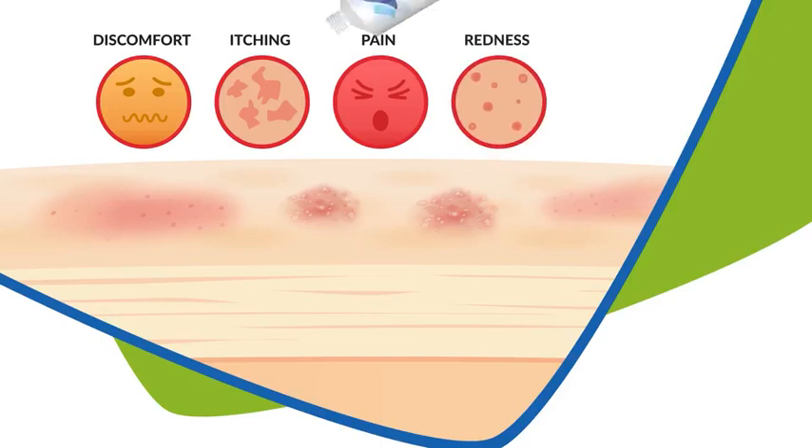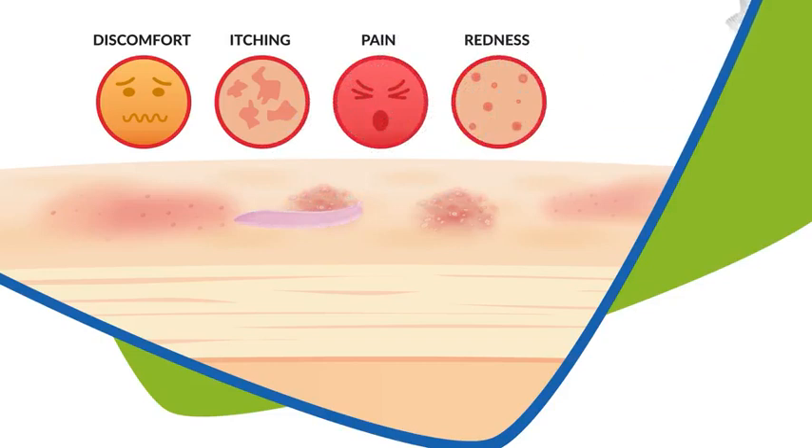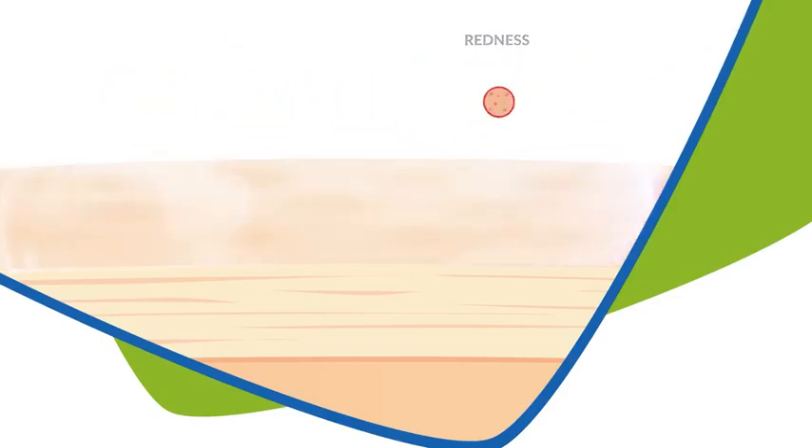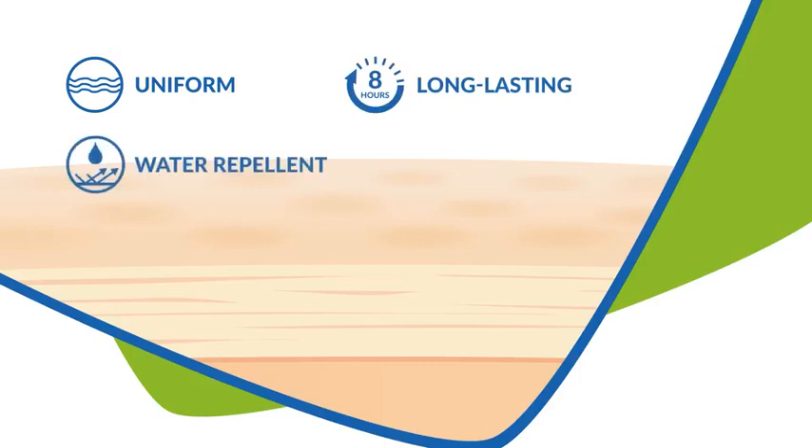Treat and prevent adult diaper rash with a silicon-based barrier gel that is blended with the goodness of natural essential oils. It creates a uniform, long-lasting and water-repellent barrier film on skin that inhibits direct contact of skin with diaper.